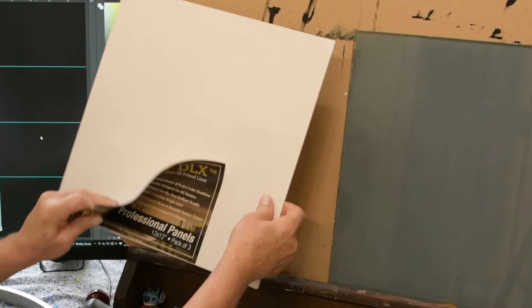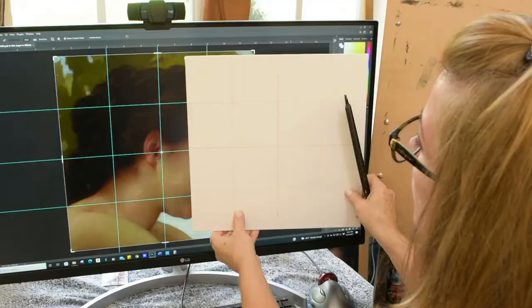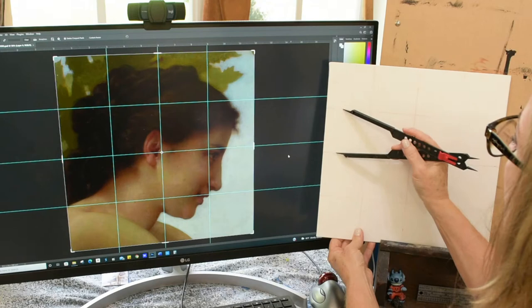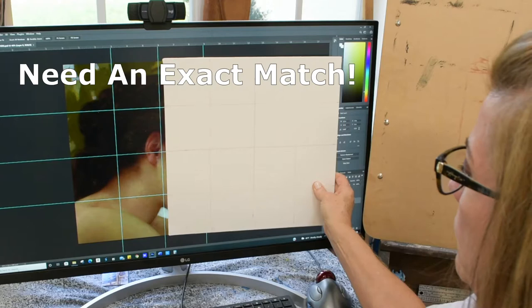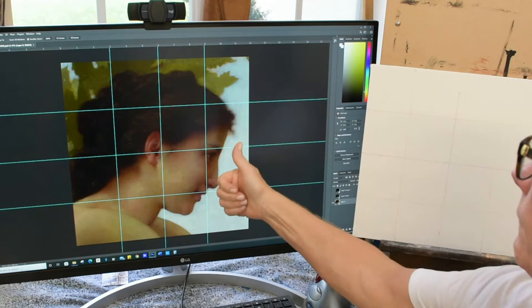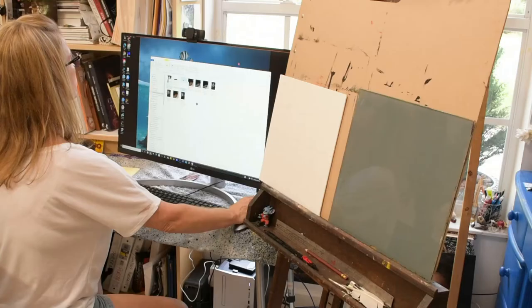First I crop the image to just the head and put in my quarter grid marks. I'm going to be working on a 12 by 12 Centurion oil primed panel. I'm going to write the same size grid marks on my panel. I'm using an erasable colored pencil and checking it against my monitor to make sure everything is exactly the same size. This is super important. To make sure it's the same size, you're going to zoom in or out of your picture on the monitor and make sure they match exactly. That's a 3 inch grid on a 12 by 12, which means I have a 47% zoom on my monitor.